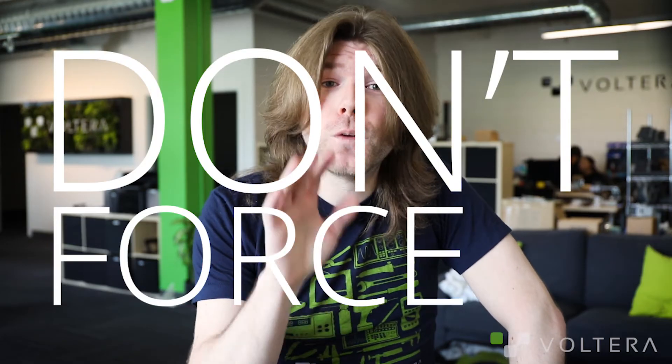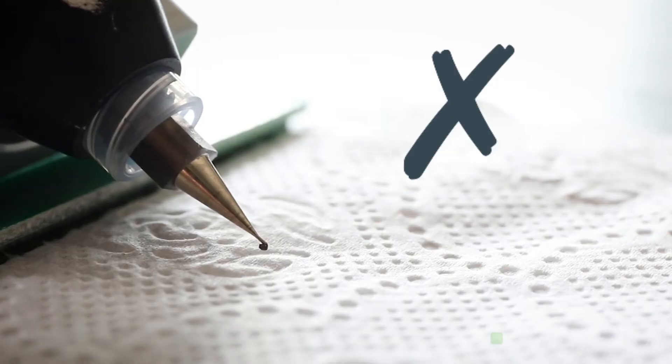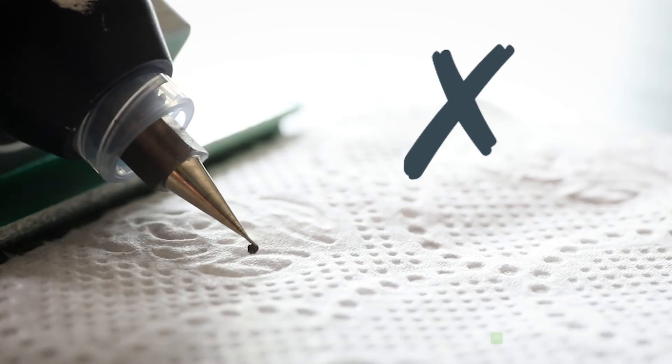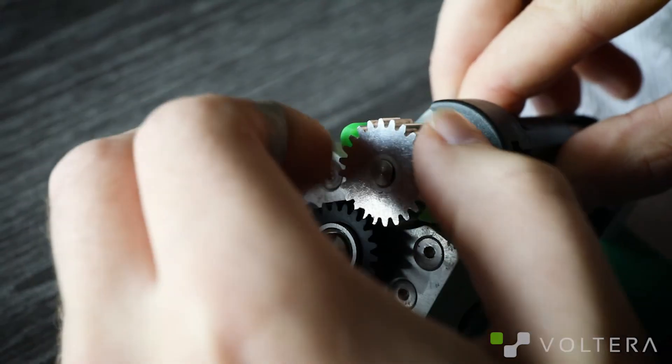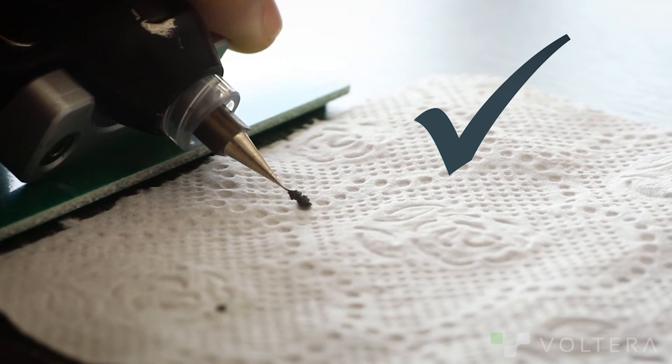If you find that you can't get anything to come out of the nozzle, don't force it. Forcing a clogged nozzle is only going to end in a ruptured cartridge. I know you're strong — you've got nothing to prove to me. Just swap out that nozzle and get back to business. If you're finding the flow isn't smooth, then you probably just need to purge the nozzle. It's super straightforward: just turn the gear and apply a bit of pressure on the paste, and let it flow until you notice a change in how smoothly it's coming out.